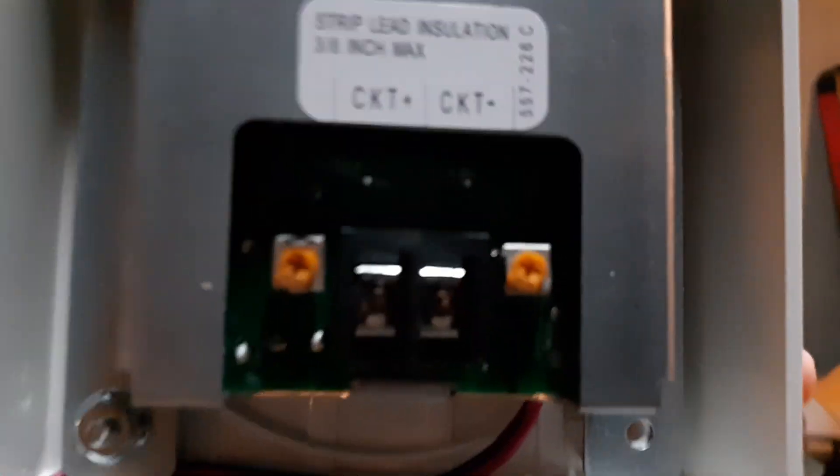Looks like another white 4903, but it's not. It is a 4906 9136 ceiling mount multi-candela charm strobe. There's your candela setting in there, there's your terminals. Then you have a volume screw and a pitch screw, but we're going to go ahead and wire this up right now and test it.